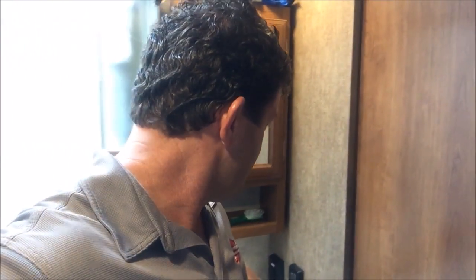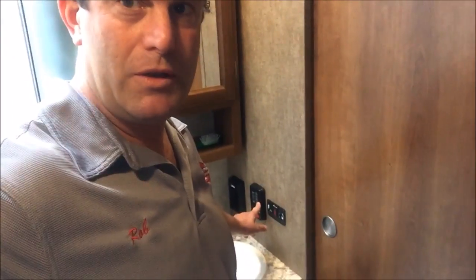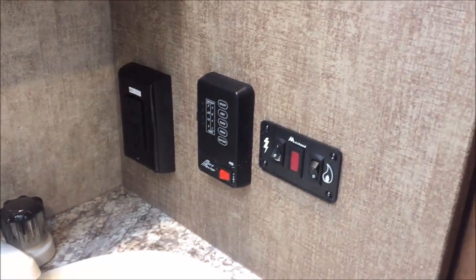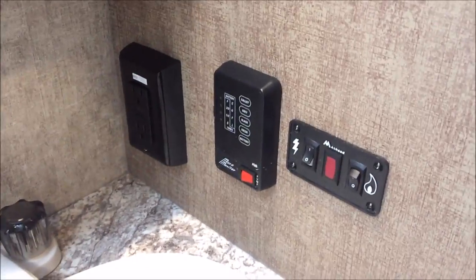Well, it was bound to happen. Anyone that does a YouTube channel about living in an RV is eventually gonna have to cover the subject of problems with their black water tank. So let's go ahead and get into it.